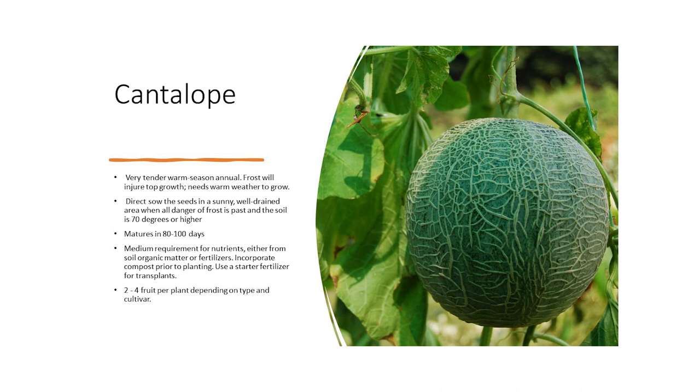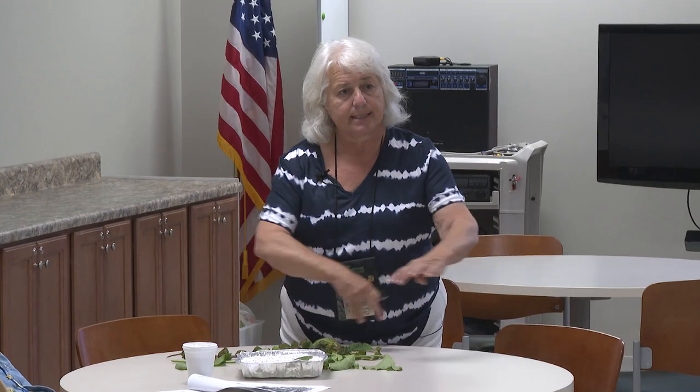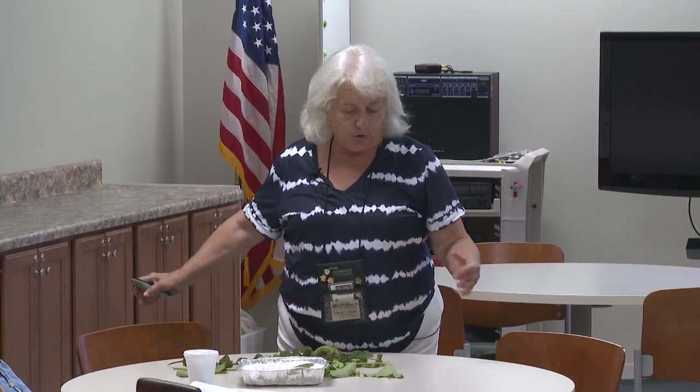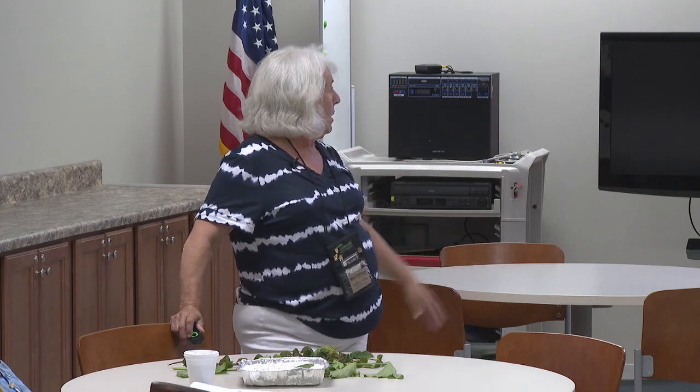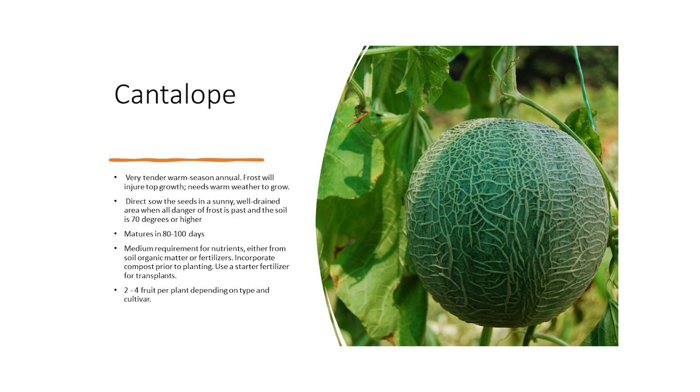Cantaloupe — very tender, warm season annual. Do not plant cantaloupe unless your soil has reached 70 degrees. It doesn't like cold; frost will injure the top growth and it needs warm weather to grow. Typically when you plant cantaloupe or any vining material, you'll have an area of compost with soil on top and plant two or three seeds in that mound. As it grows, you'll pick out the most vigorous one and pinch out the other two — which is very hard to do. Medium requirements for nutrients, either from soil, organic matter, or fertilizers. Incorporate compost prior to planting and use a starter fertilizer for transplants.